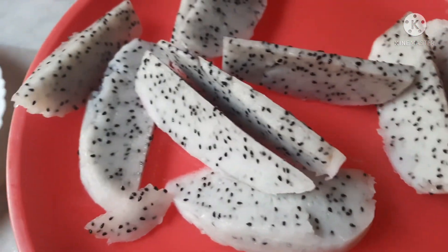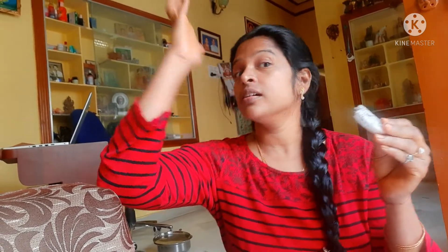Thank you for watching. It tastes good! You can cut the dragon fruit easily and you don't have to struggle with it.